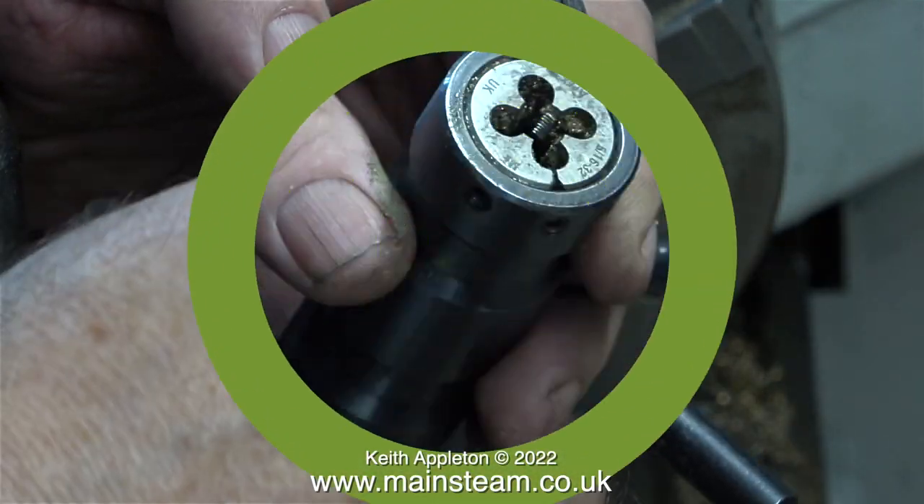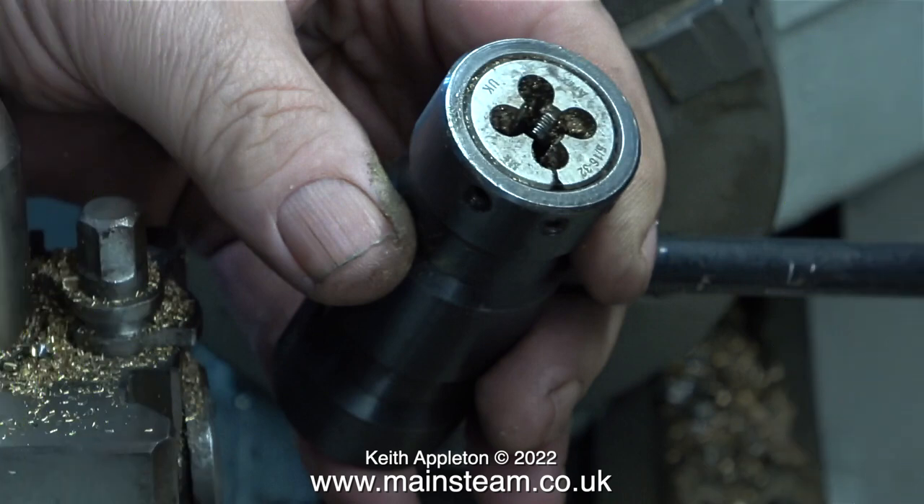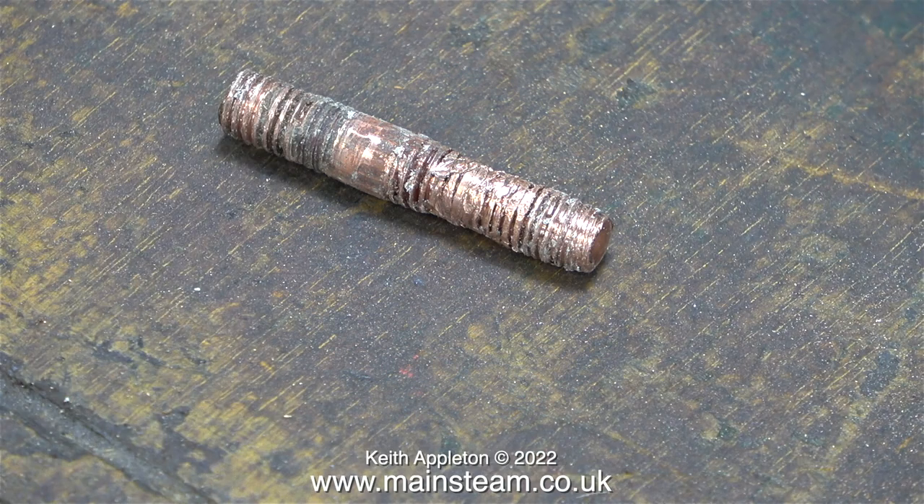Once I've successfully cut the thread to the correct size, I reset the die to a neutral state — the die is still in the die holder but without much pressure being applied to it. The final part of the job is to clean the die thoroughly, ready for the next threading operation.